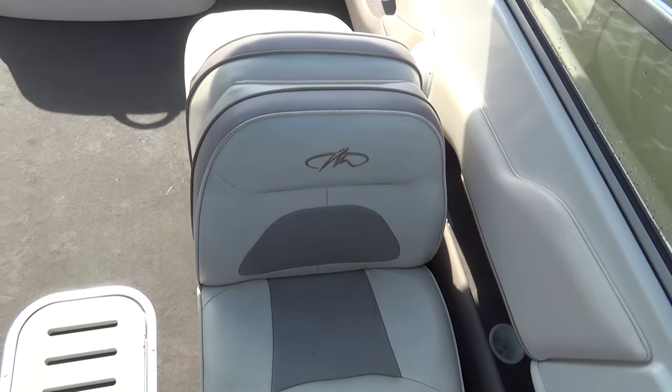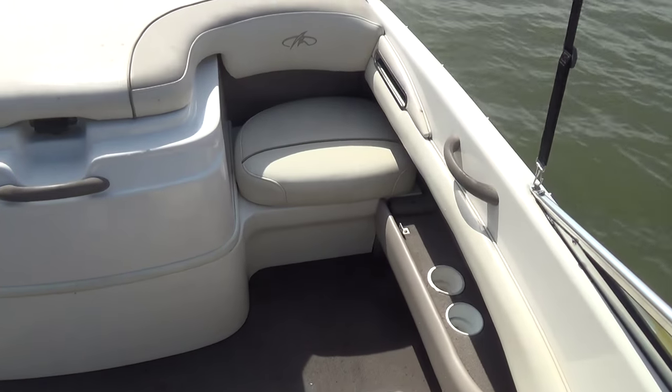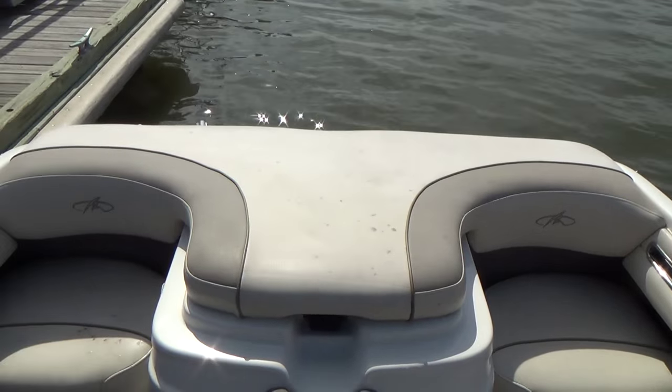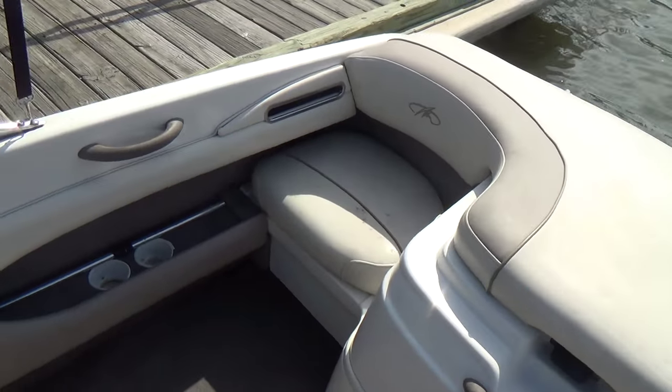There's a storage compartment in the floor for your water toys. The passenger seats fold down for lounging. The jump seats on both port and starboard lift up to create a sun pad all the way across the back. Your carpet is in really good shape.